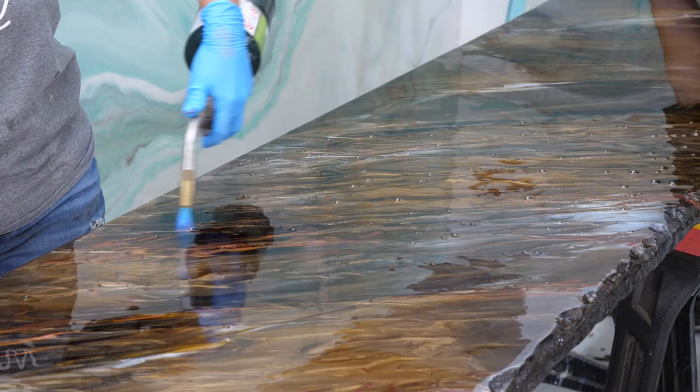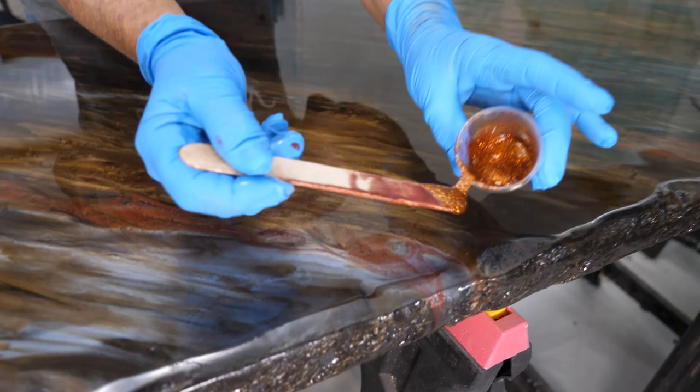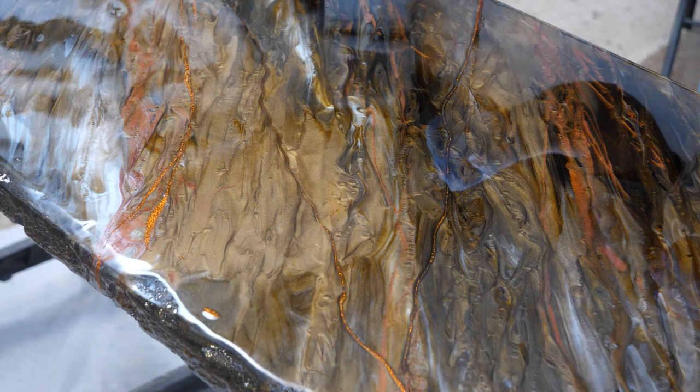Our epoxy has been sitting about 20 minutes. I'm going to come in and add a little bit of my secret sauce — my bling. I'm just going to run a vein. Knowing that the glitter will probably fall through the epoxy and kind of sit, I kind of expect that. I don't want that bling to be so overwhelming — I kind of want it to fall through.